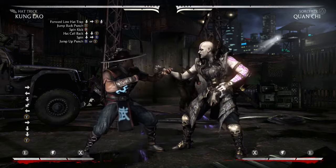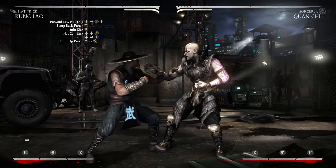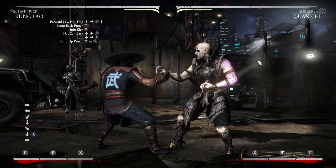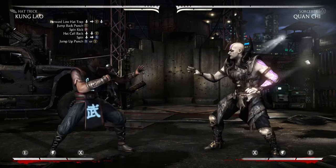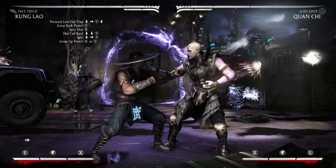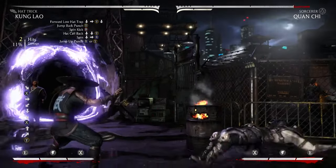So this is what the combo looks like so far. And then you're immediately going to want to cancel into the spin, which is Down, Forward, and X — as soon as you input the hat callback, immediately do the spin. And as soon as you pop them up with a spin, you're going to want to do a neutral jump punch with either X or Y — I always do Y, just a preference.